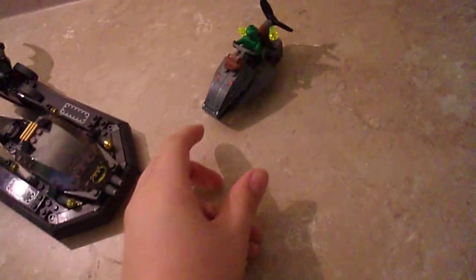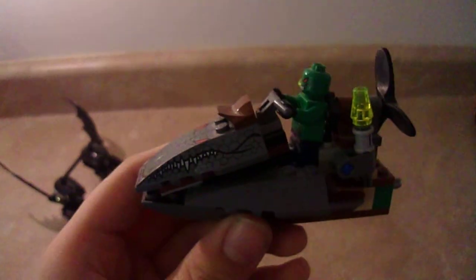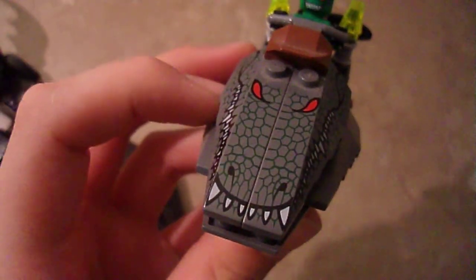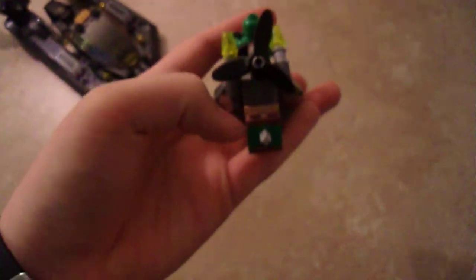I'll start off with Killer Croc and his little small parade float. Very, very cool looking. It's got a nice alligator piece and he's on there. It spins over it nicely — it's on one of those little slick pieces, so that's why it goes pretty fast.